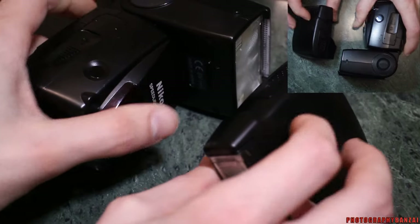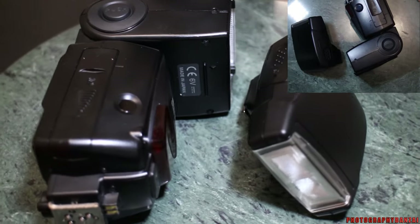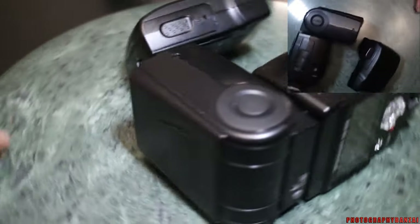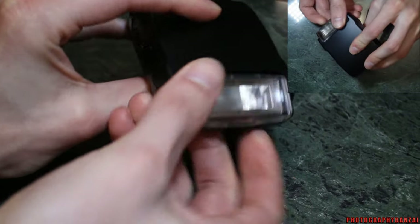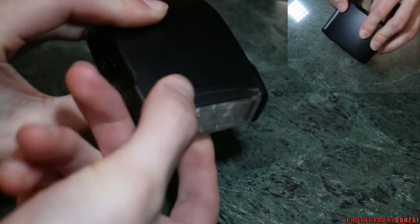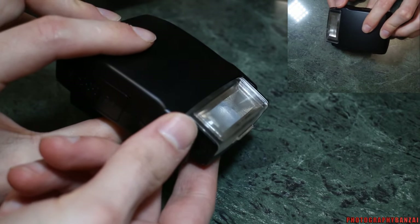Size-wise it's pretty nice. So this is the SB800 — you can see quite a big difference in size. It does have a head that rotates various degrees and it locks in.